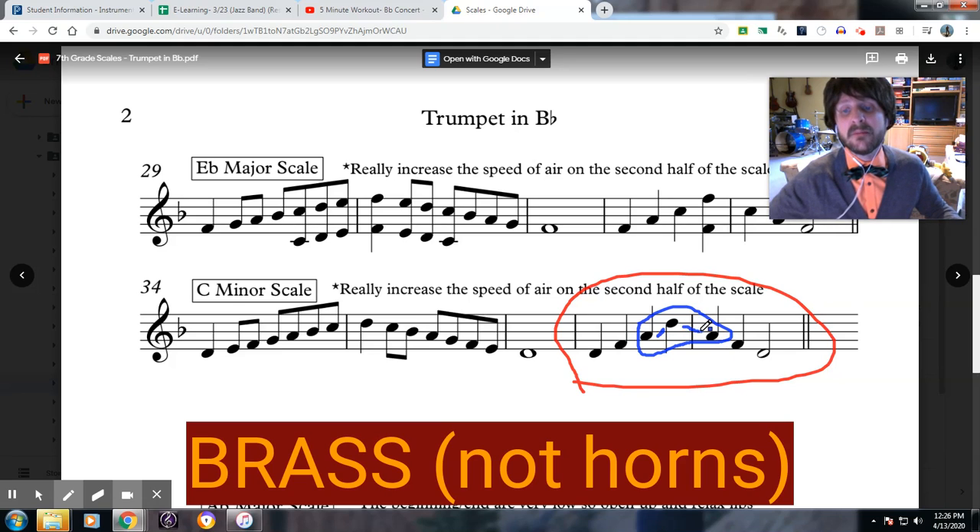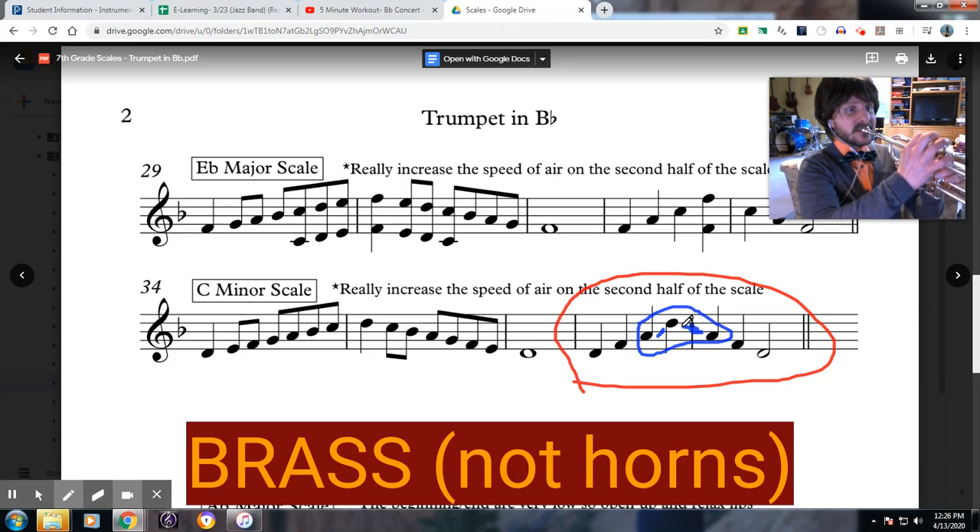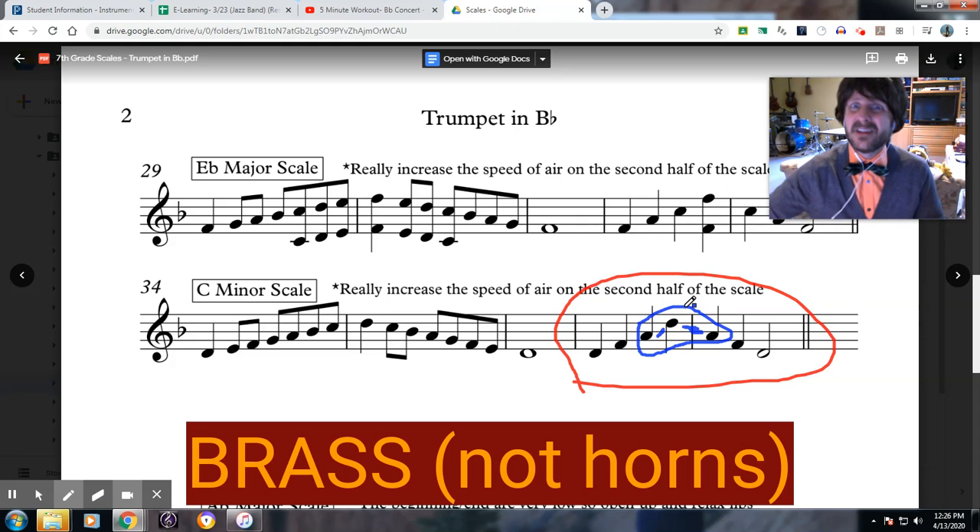Then when you come back down here, it is also a big leap. You must make sure that you change your lips. If you do not change your lips, you will get a C sharp — and that is not in the arpeggio. That is some silly, silly stuff.